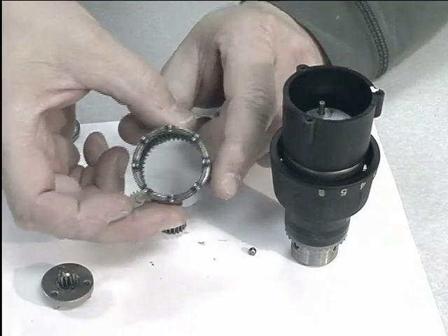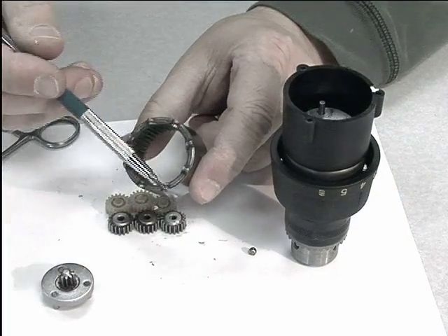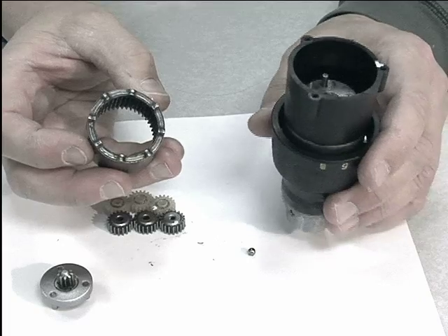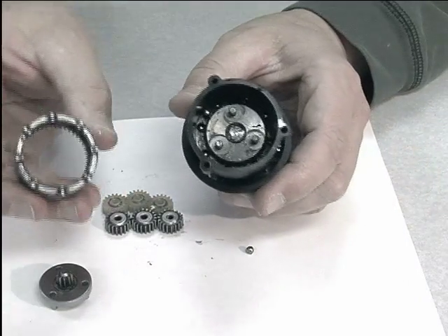Once the ring gear is put in, the nubs here act with the clutch. This causes the clutch to slip when the torque is exceeded. These nubs go down and rest on the ball bearings, and it rests in there and is stationary in a cordless drill.